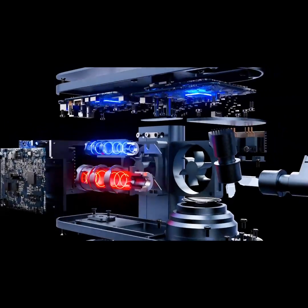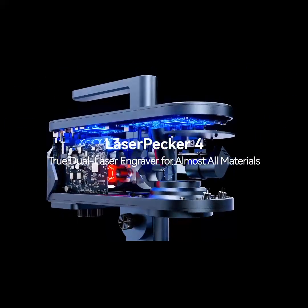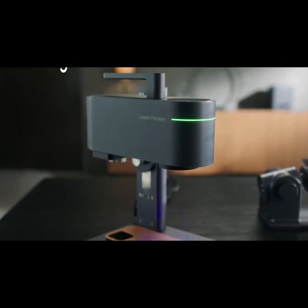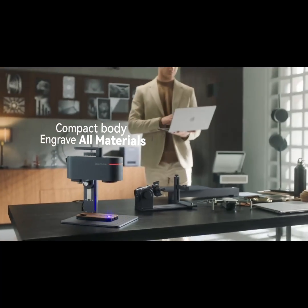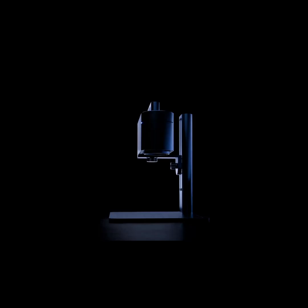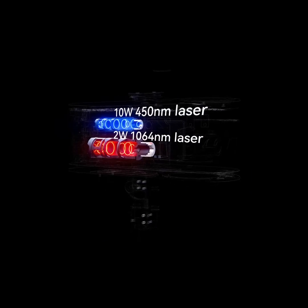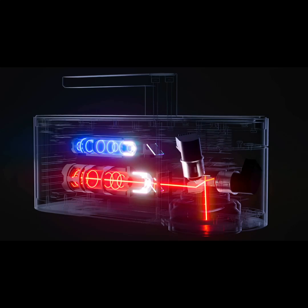LaserPecker's Smart Dual Light Source Laser System creates a new generation of laser engravers, giving you a 10 watt 450nm laser and a 2 watt 1064nm laser in their most powerful laser engraver.